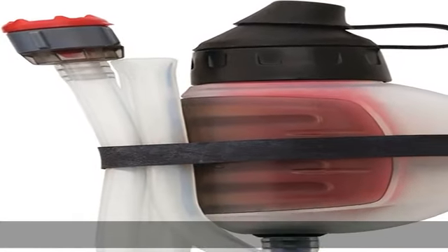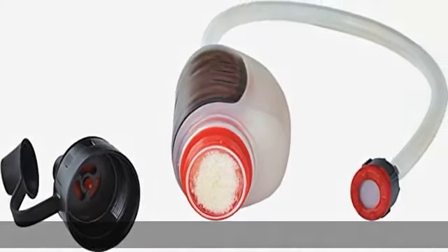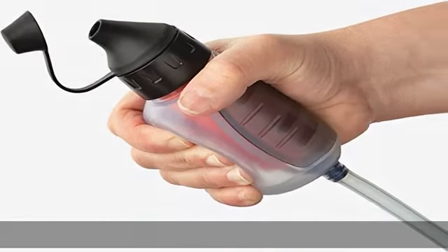Pocket-sized lightweight water filter cleans water on the go for hiking, camping, traveling, and emergency preparedness. Drink directly from the source or fill a water bottle or hydration pack. Easy one-handed operation. Filters one liter in 60 seconds. Ultralight at 5 ounces and compact at 6x2.4 inches — it fits in a stash pocket.